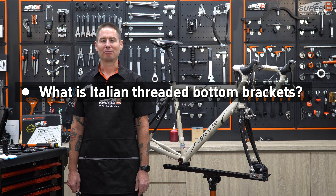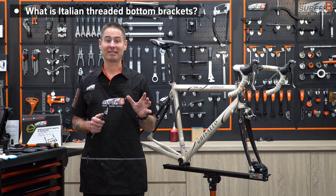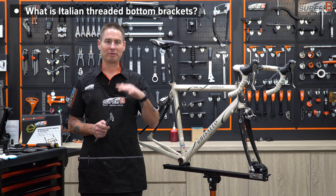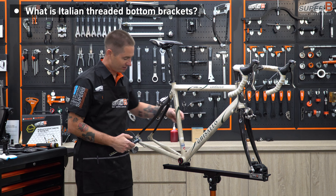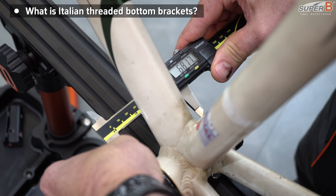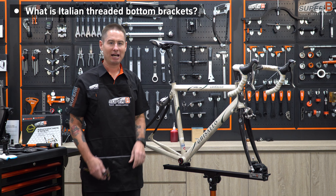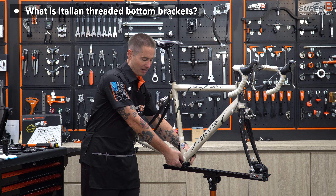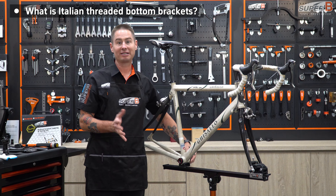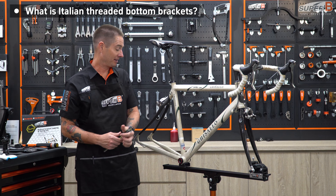Another bottom bracket I should probably mention is the Italian threaded BB. You don't see this very often, but it looks a lot like BSA, though there are some subtle differences. The easiest way to determine if it is an Italian or BSA BB is to use a set of calipers and measure the bottom bracket shell. BSA has a 68mm bottom bracket shell width, and Italian has a 70mm bottom bracket shell width. Another thing: BSA has left-hand threaded drive side and right-hand threaded non-drive side. With Italian, you have right-hand, right-hand. So they are not compatible.